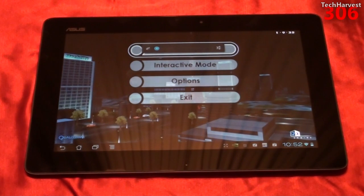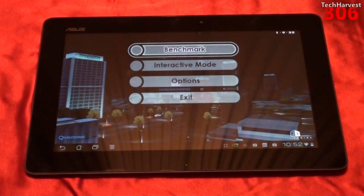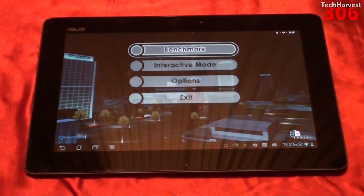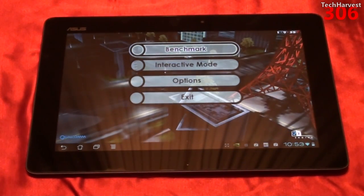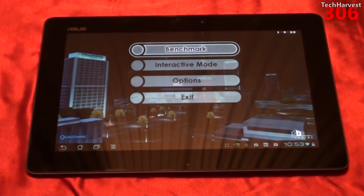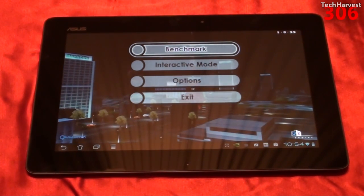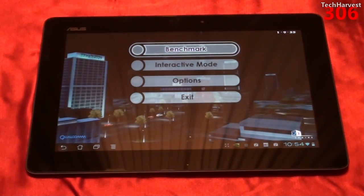As with any benchmark I do on a device, you can actually reference it versus your own Android device. If you want to see how this device stacks up against your tablet or your phone, just run this benchmark yourself — you can download these benchmarks out of the Android Market. And if you want to see how the Asus ePad Transformer Prime stacks up to previous devices I've done benchmarks on, just check my channel. I've done benchmarks on numerous Android devices. So that pretty much does it for this video — I'll see you guys next time.